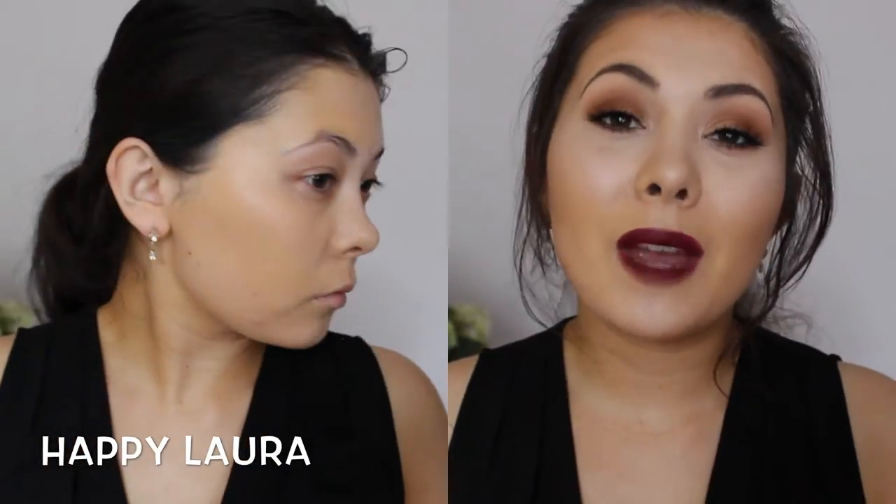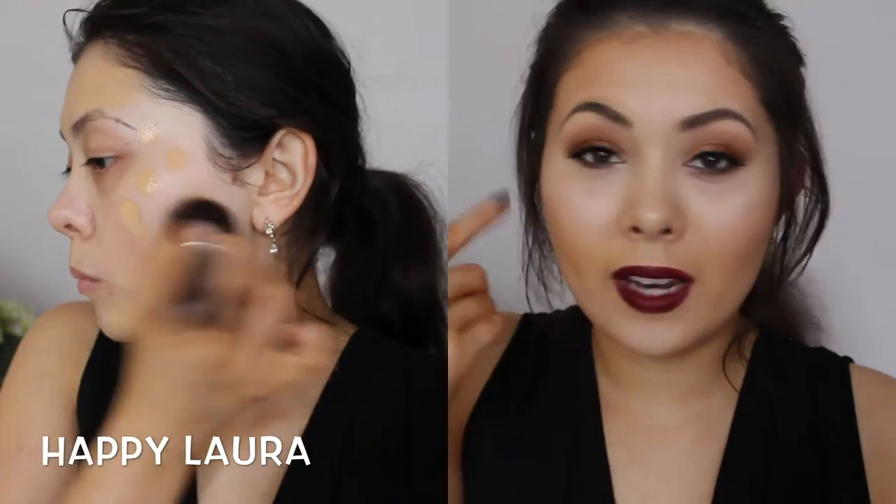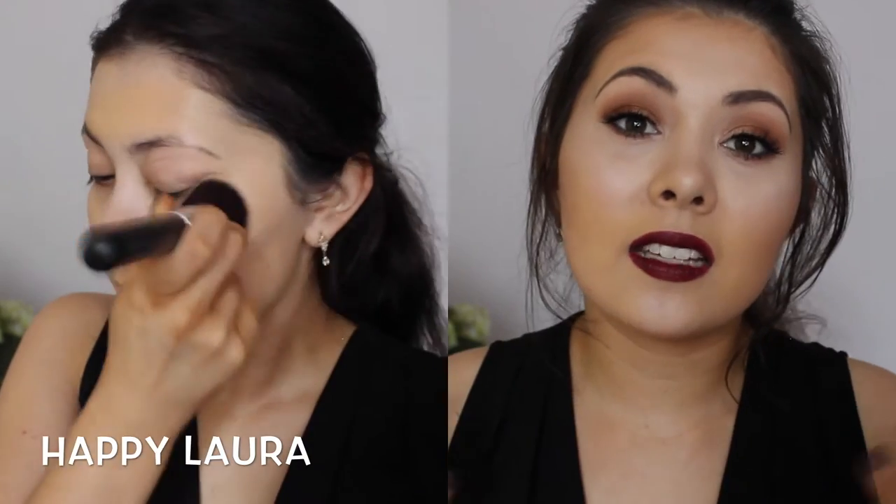When I'm looking for a full coverage foundation, I want it to cover my redness. That is my main concern. I don't really have acne or anything else — it's just my redness that I want to cover, and it's mainly just on my cheeks. I do have normal combination skin, so I get slightly oily, but mainly my skin is normal.